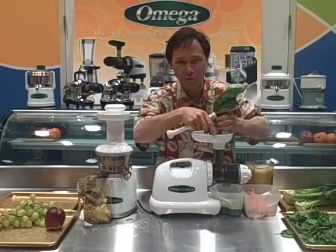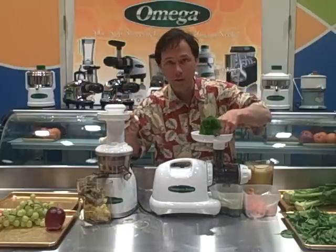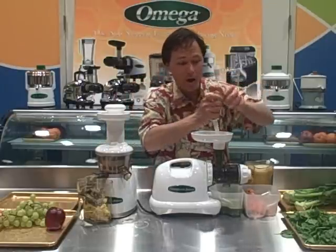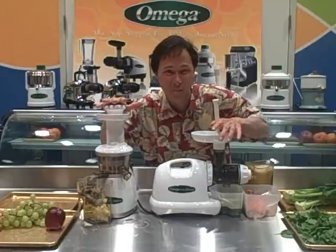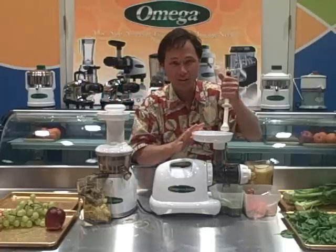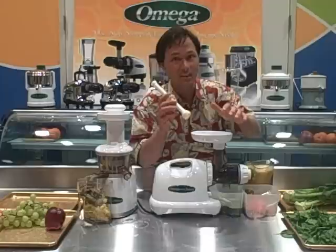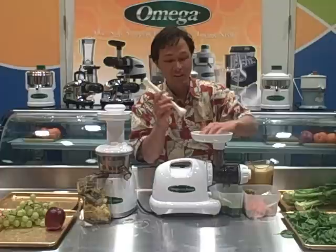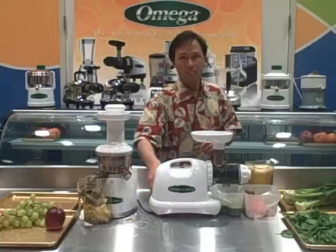So the question is: if you could only buy one juicer, which one should you get? In most cases for the average person, I would recommend the Omega VRT 330 — it's a lot more forgiving on a wider variety of produce. Things like carrots it juices a lot easier, and it does amazing with fruits — probably the best juicer on the market today for fruits. The 8004 has its benefits: if you're juicing straight greens, this is probably the way to go. If you want the easiest juicer to clean, this is probably the easiest in the world — it takes me under two minutes, actually a minute and a half. It's pluses and minuses — you have to figure out the best juicer to meet your needs.